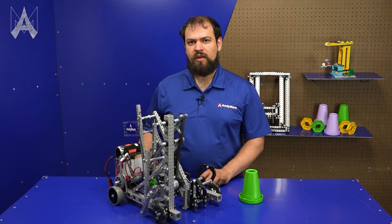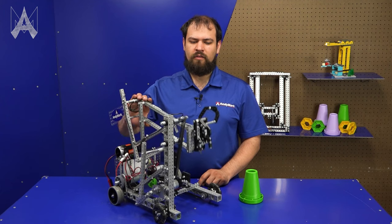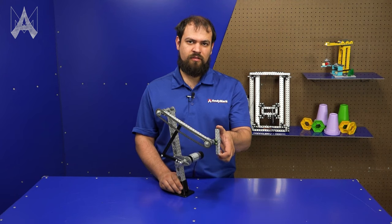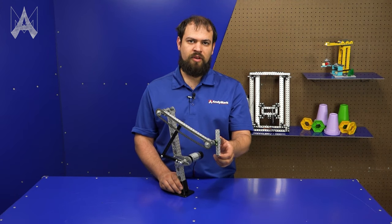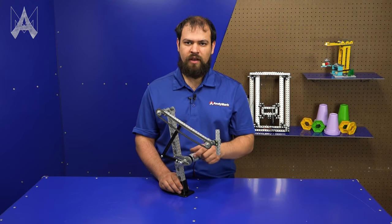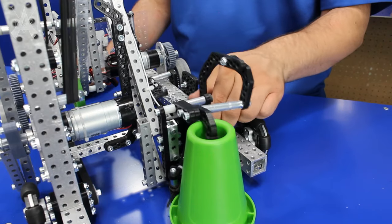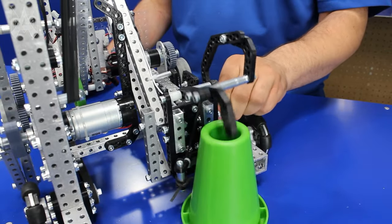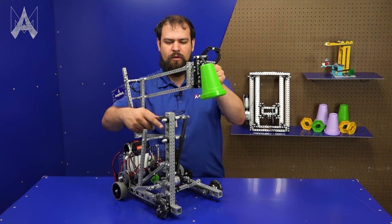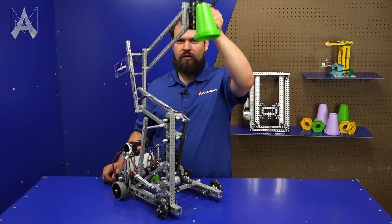Another important thing to keep in mind when designing an arm is what end effector you plan on putting on it. Generally speaking, the lighter the end effector, the easier it will be to control your arm. A static end effector such as this, or a fixed hook, is usually the simplest manipulator you can have at the end of your arm — you don't need to worry about motors, servos, or wires running down it. A more complicated end effector is one that uses a servo. For this, you have to worry about the wiring, which should run all the way down the arm on only the fixed portion so the wire doesn't have to extend or retract as the arm goes up and down.